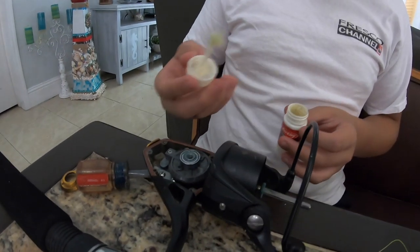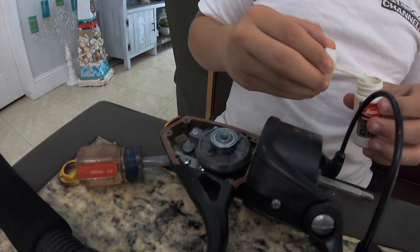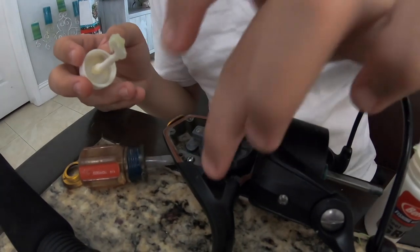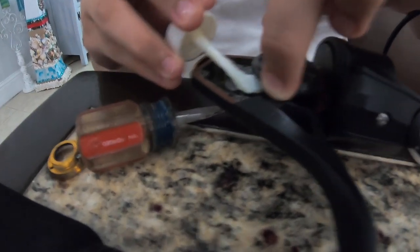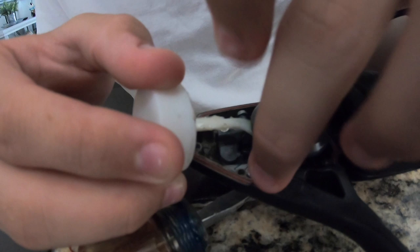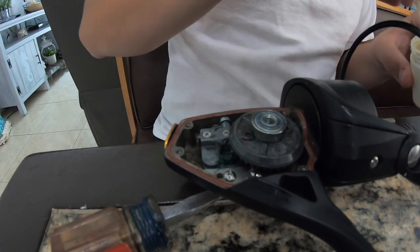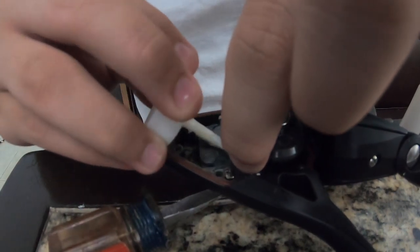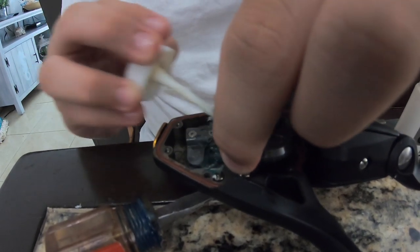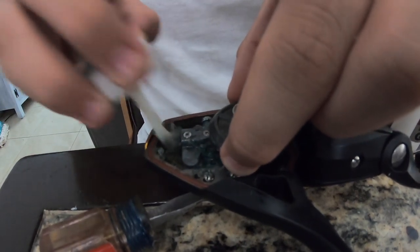You've got to buy marine grease. Marine grease is what you want because it doesn't dilute as quickly in water. Greasing up the gears and bearings will make the reel cast out farther, run smoother, and help you fight fish better. Out on the ocean there's a lot of salt in the air, and when salt gets into the reel it doesn't allow it to move well. Right now I'm just spreading the grease all around.